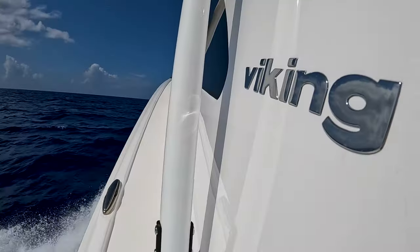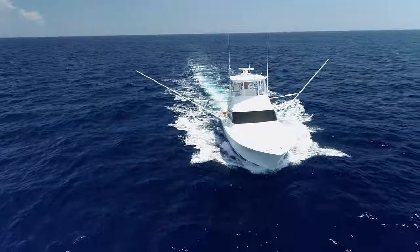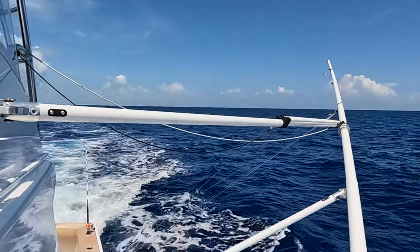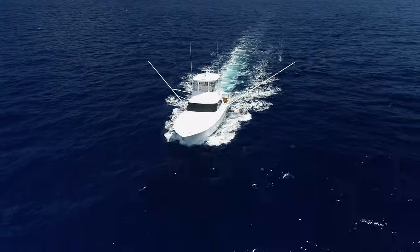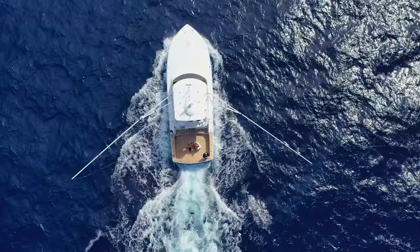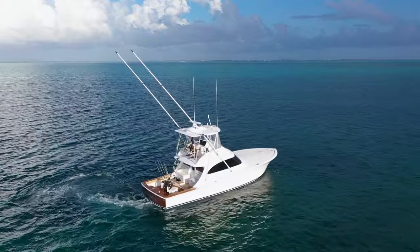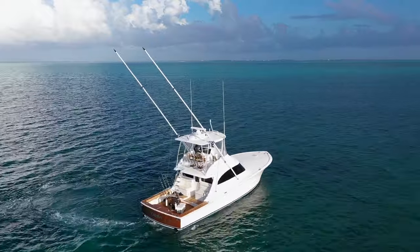We're super excited to introduce the Viking 46 billfish with Jem Lutz carbon fiber outriggers. They are truly a game-changing outrigger. It is the same technology that we used building all of our center console riggers, adapted to make it into a large sportfish rigger. It's something I've always wanted to do — change the game and make fishing better for everybody. We firmly believe these outriggers are vastly superior to any outrigger that's ever been on a boat.